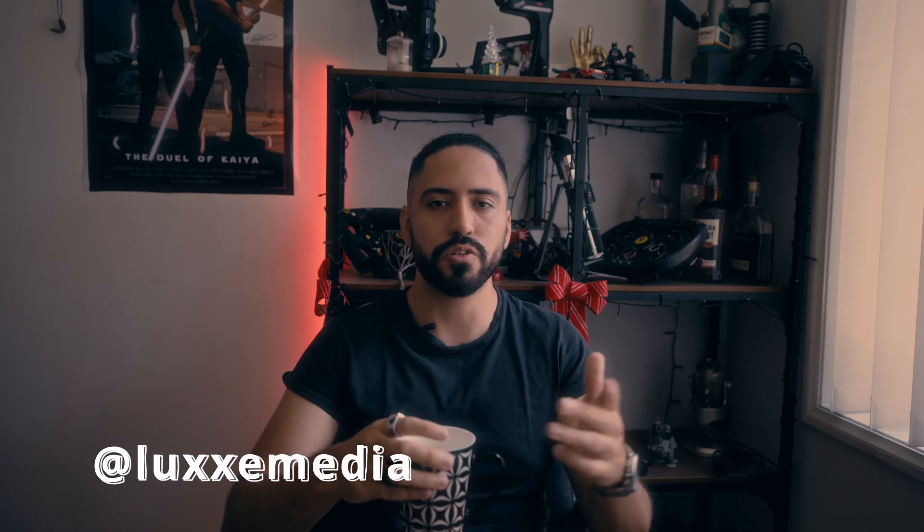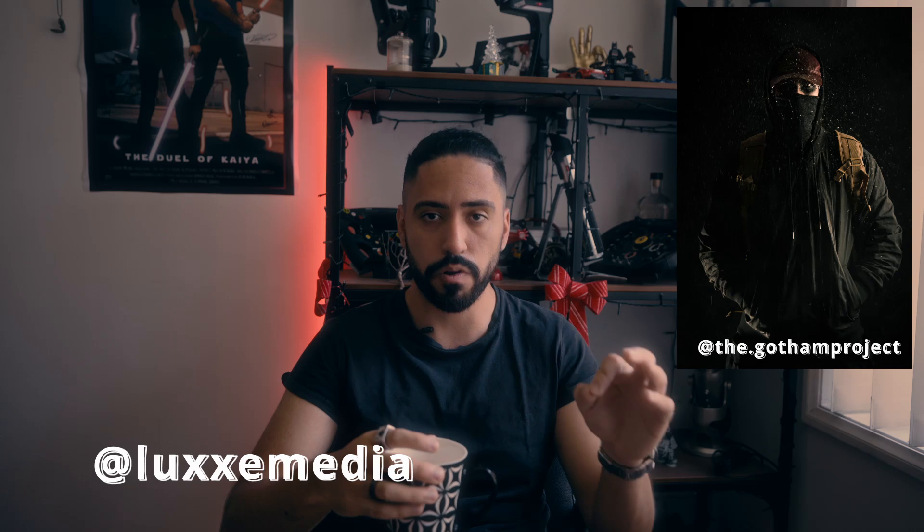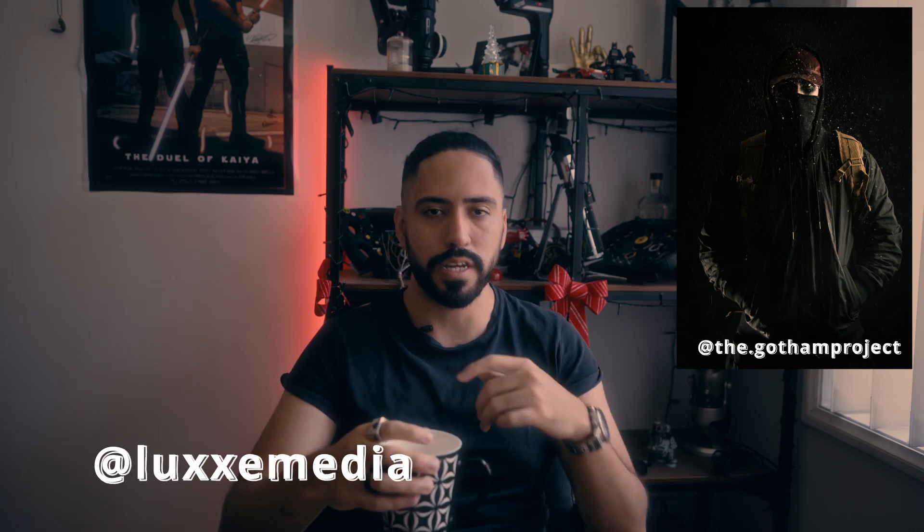If you want to see more of the photos, make sure you follow us on Instagram. Give him a follow for his incredible cosplay — The Gotham Project and LUXE Media. We'll see you next time. Thanks for checking out this video.